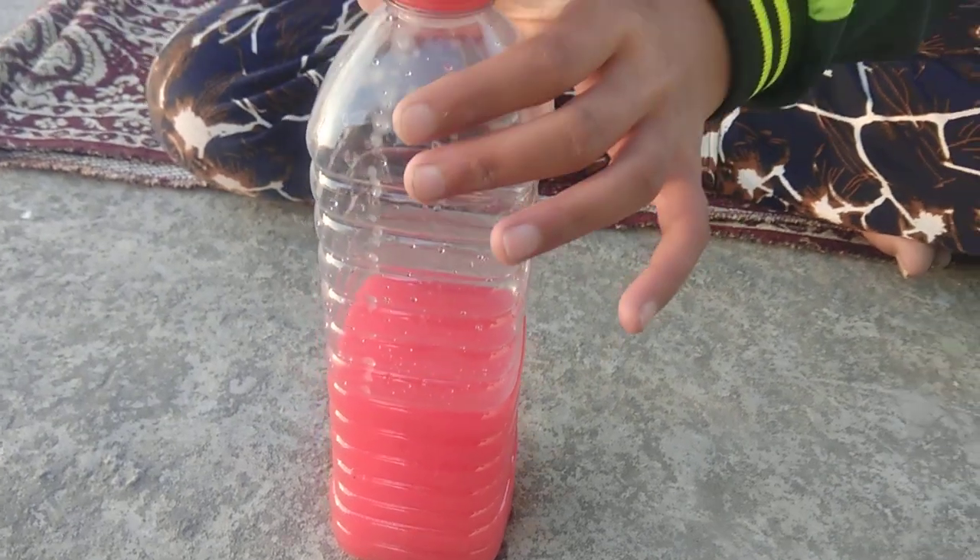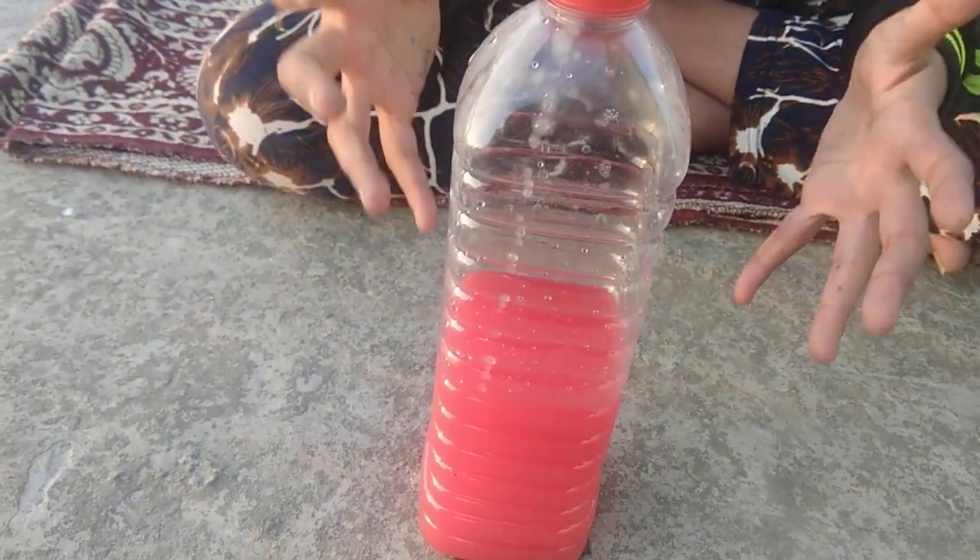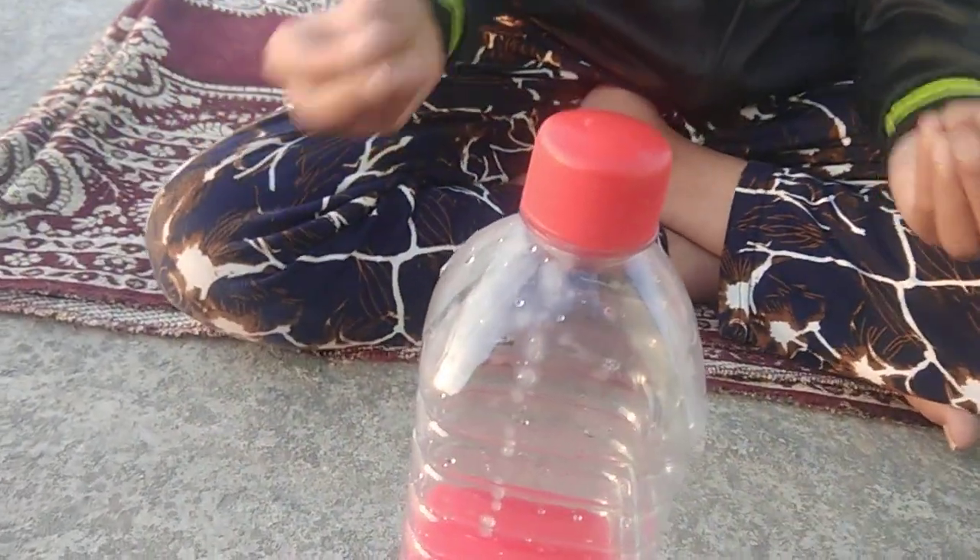So now, this experiment is based on atmospheric pressure. As the bottle's cap is closed, the water is not coming out.